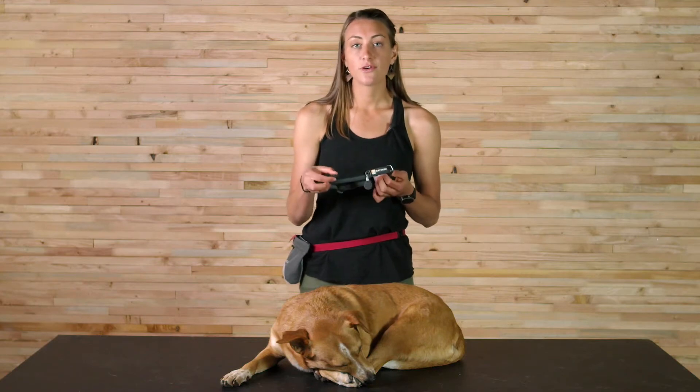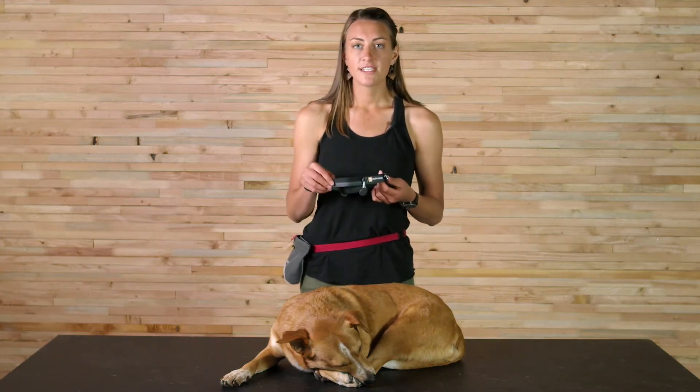We have three sizes in this collar: 11 to 14 inch, which has three-quarter inch width webbing; 14 to 20 inch, which has one inch webbing; and 20 to 26 inch, which has one inch webbing as well.